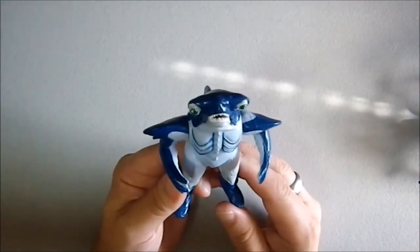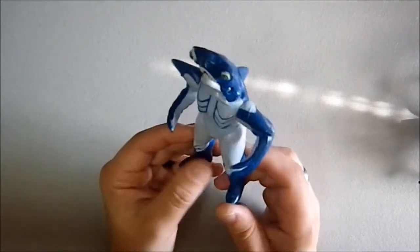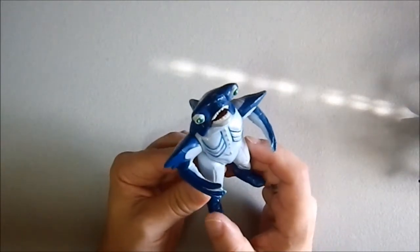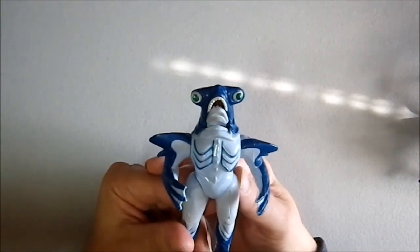This is a Bandai figure. I have no idea from what, whatsoever. I picked it up at a yard sale for a dollar. I picked it up because it's just kind of this hammerhead design, staring straight ahead.